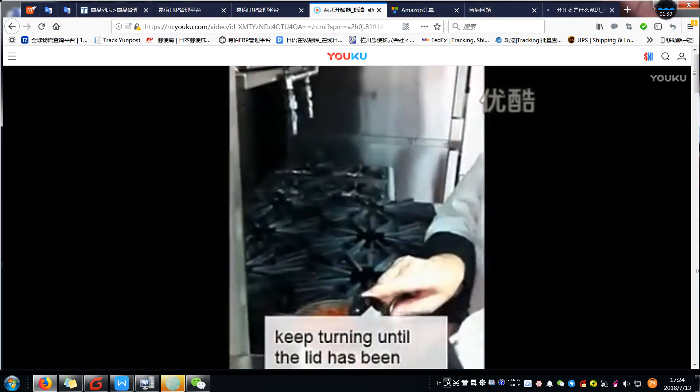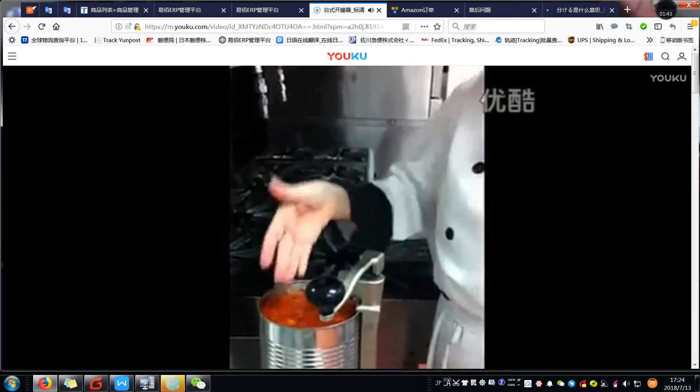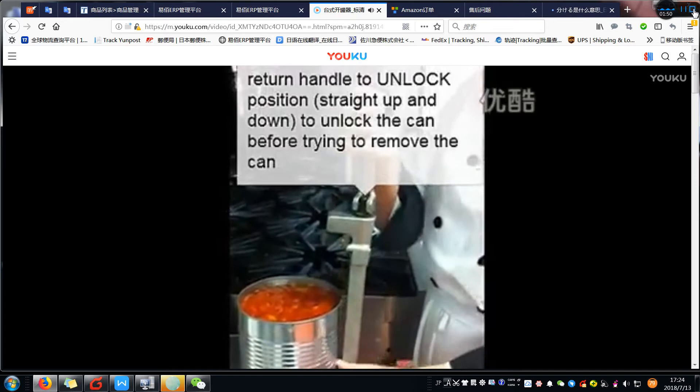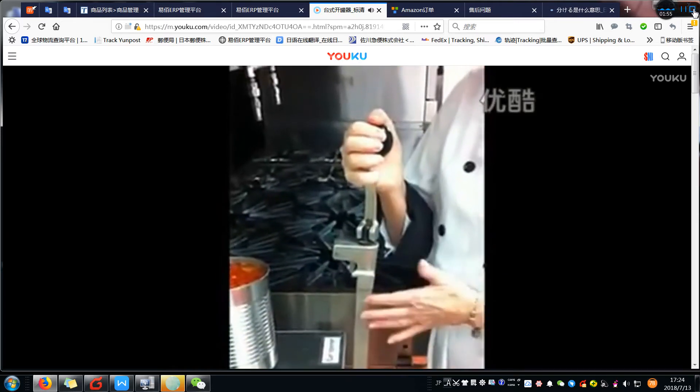The can lid is put on the counter and left for recycling. My product is now exposed. I put the blade in the unlocked position, unlock it, take it out, and slide the can out. The blade will obviously need to be washed.